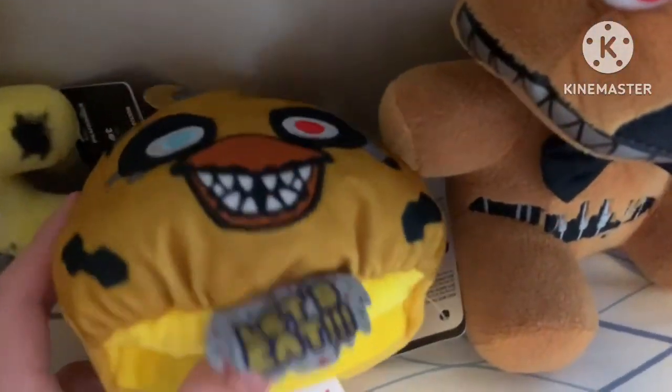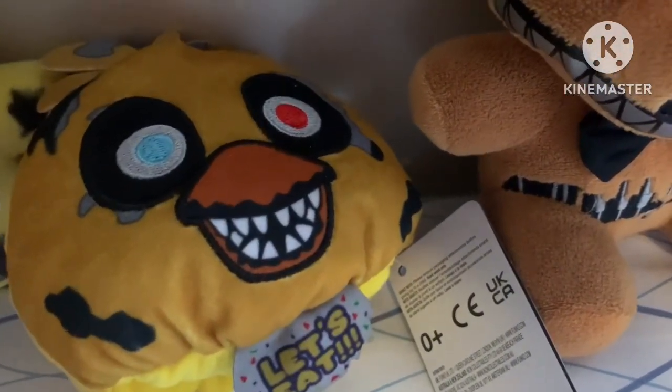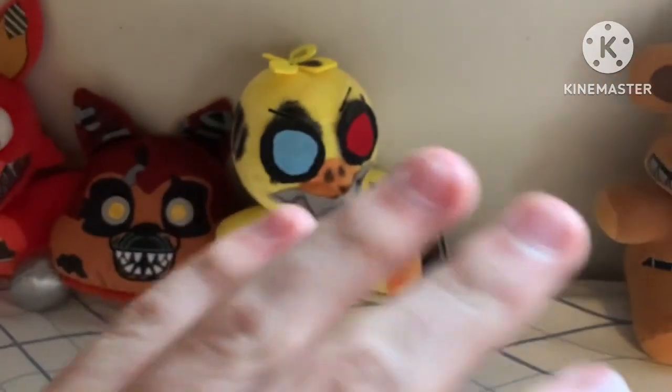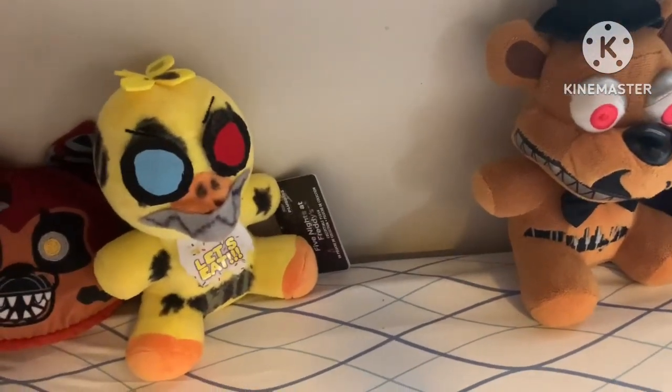Think about the potential for these - they could do glam rock animatronics, shadow animatronics, and a bunch of other cool combinations. I really like these and they have a lot of potential. I can't wait to see if they're going to do more. Oh - I just got a paper cut from Chica's bib. I'm fine.